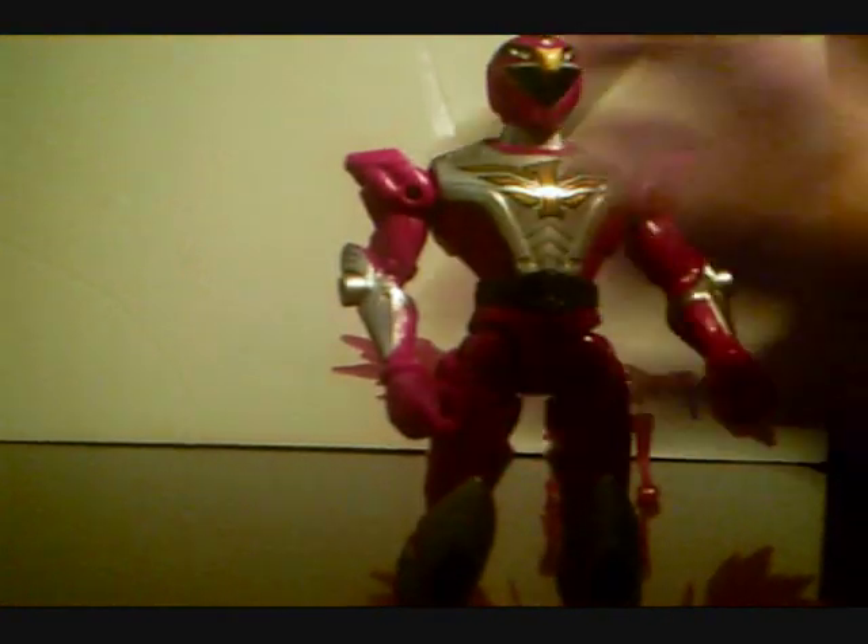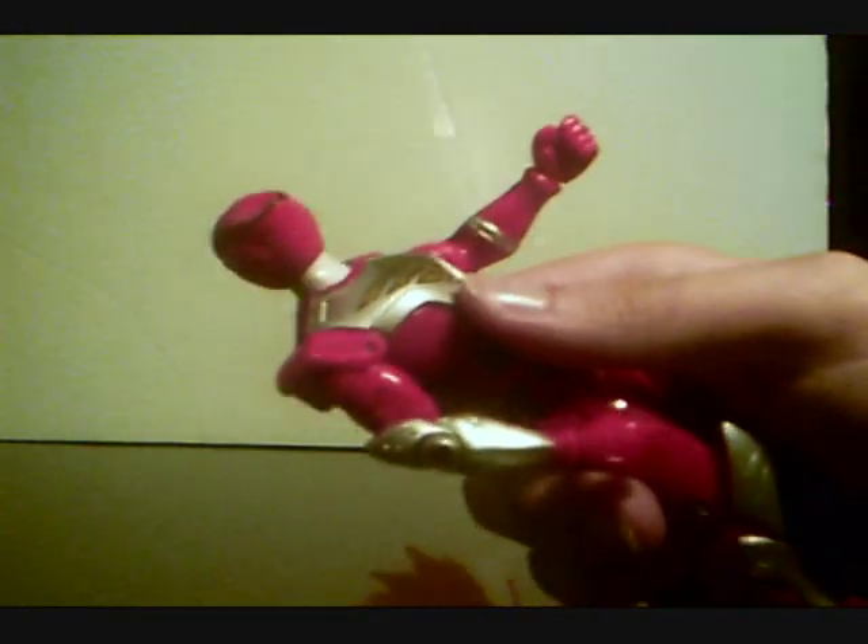If there's one complaint I have with this guy, it's his lack of paint apps. On the back, really not painted at all — that's something that I'm going to have to bring down this figure a little bit. Anyway, let's get into poseability. Arms move 360. Got a hand swivel. Head swivels, but the head joint is kind of tight.